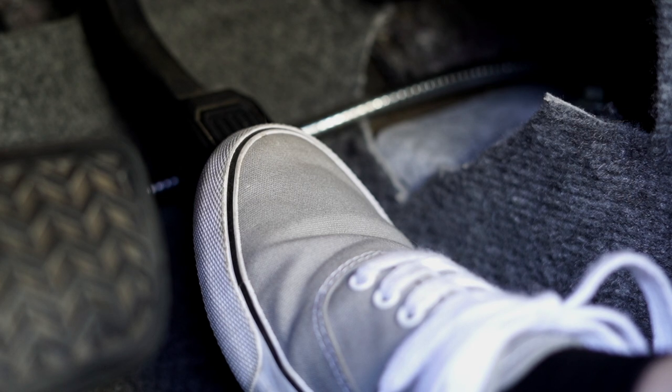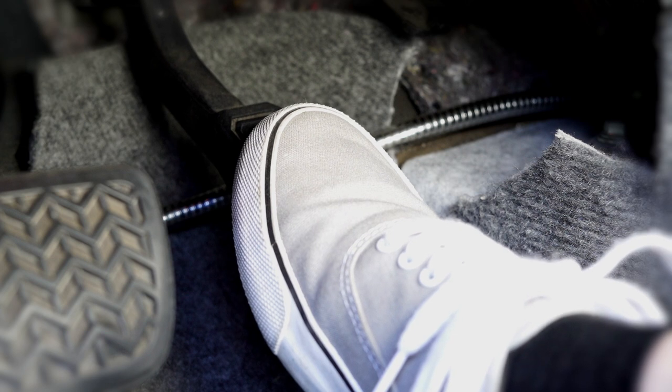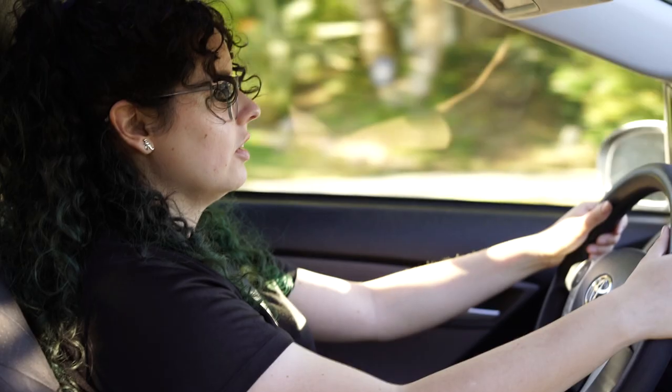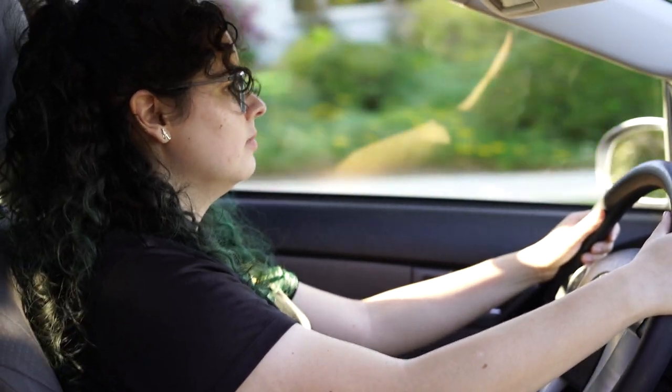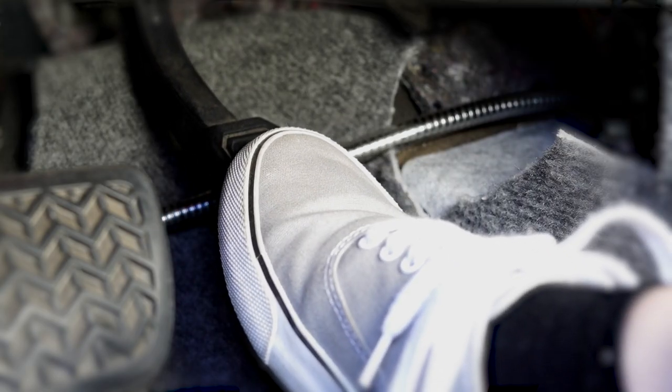Apply gradual pressure until you feel the car moving at a nice, comfortable pace based on the speed limit for your situation. Once you get the car up to the speed limit, you want to slightly ease off of the accelerator a little bit. The car should sustain the appropriate speed for you unless you're on a hill or incline. However, if the car begins to slow down too much, just apply gentle pressure to the accelerator to slightly increase and maintain your speed.